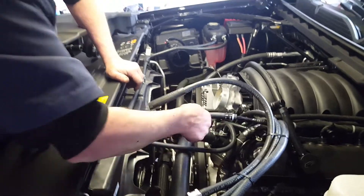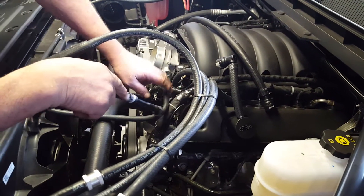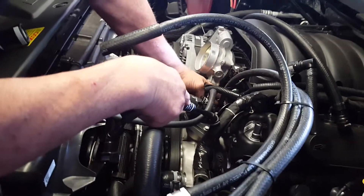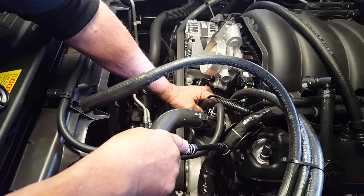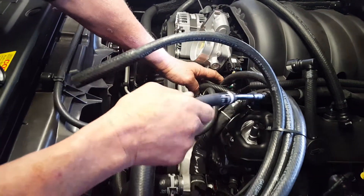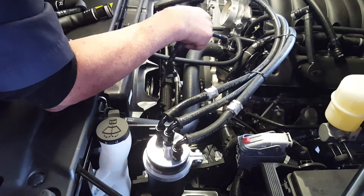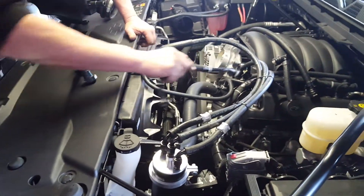We're going to remove this by depressing these tabs from the valley vent, which comes up just on the driver side underneath the throttle body. That is going to be the center of the can where the foul, contaminant-laden vapors are drawn out of the engine.